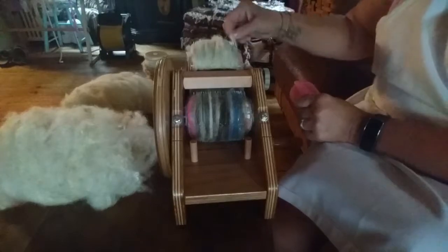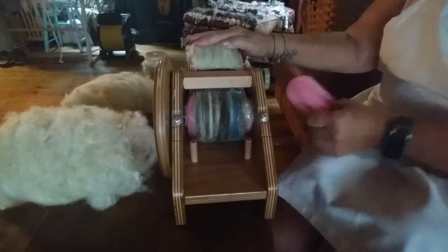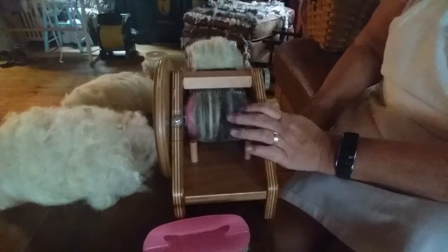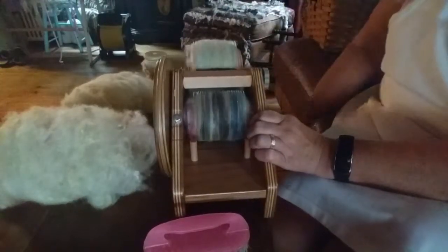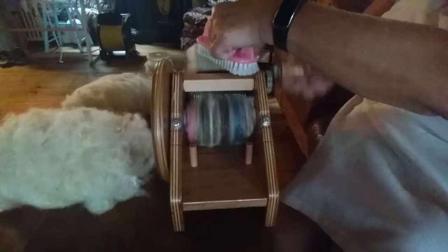This is a smaller carder. As long as it's not a fine tooth carder — because a fine tooth carder will tend to take all the character out of the fiber and make a smooth bat. Which is fine too; if you want to spin a smooth yarn, that's what you need your carder to do.